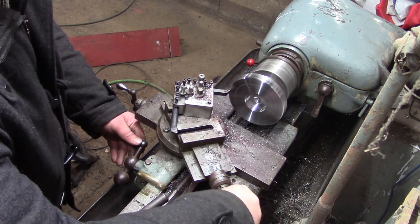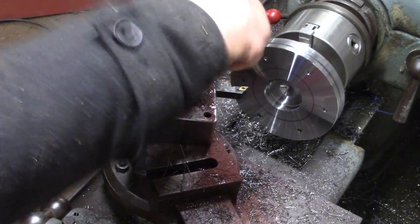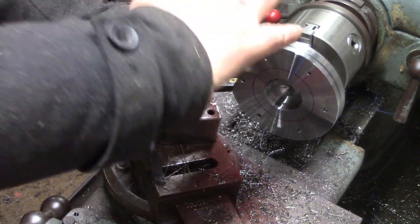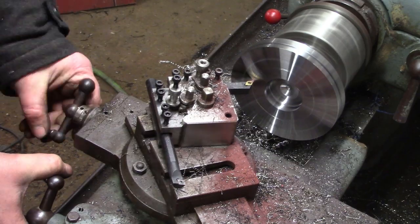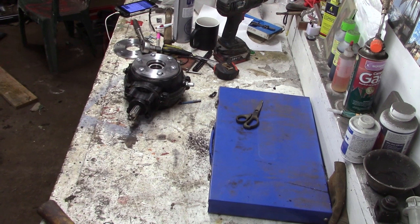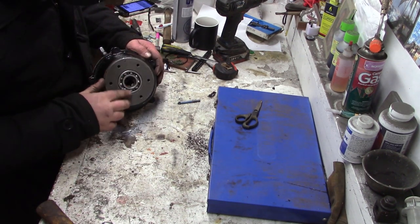Putting features on them - just chamfering the corner outside. This is the side that's going to actually mate up with the diff, and because there's oil in the axle I've got to seal that up somehow, so I'm just cutting a groove for an O-ring to sit in. There we go, there's one of them done.